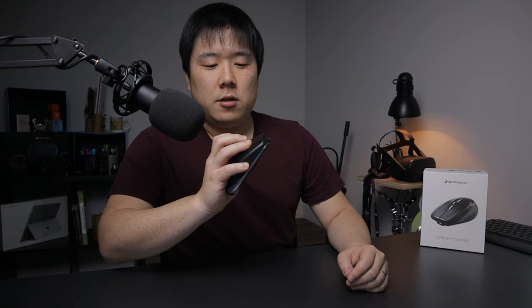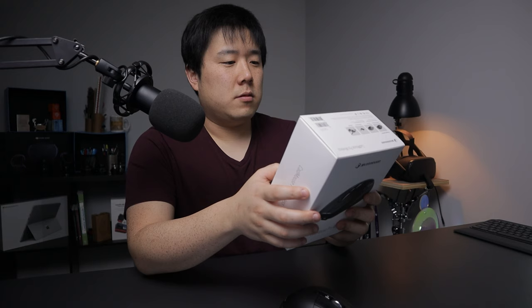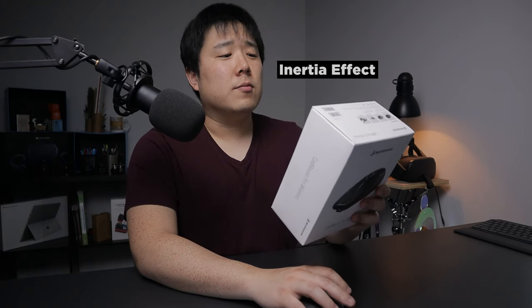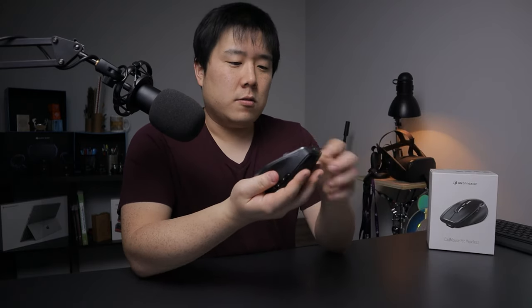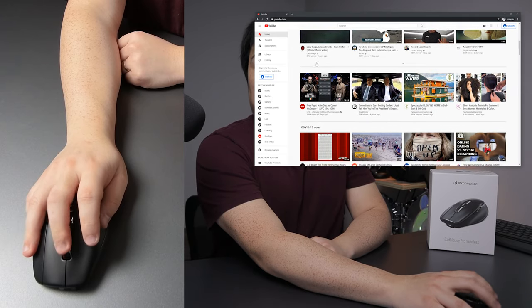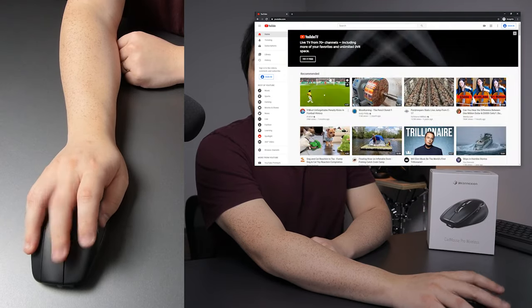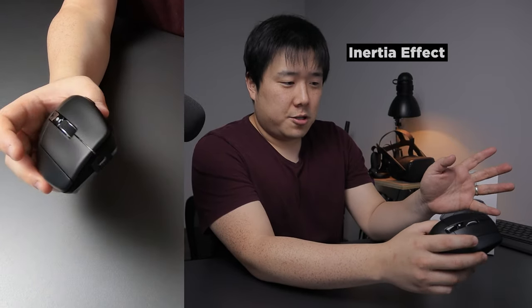One thing that makes this mouse different is there are three buttons on top, making it more ergonomic and comfortable. They also have a smart scroll wheel that is really smooth to operate — there are stopping points and you can also click the wheel. You can roll it really fast. So you get precise clicks to zoom in CAD applications or speedy scrolling with an inertia effect on browsers and documents. When you push the wheel quickly it just carries on going even after the wheel stops turning — the inertia effect just keeps it going.